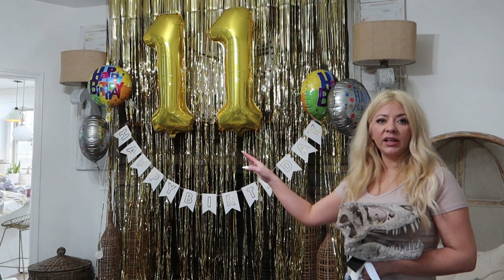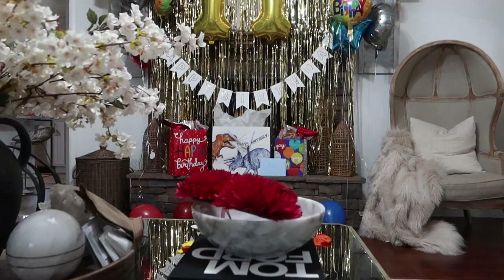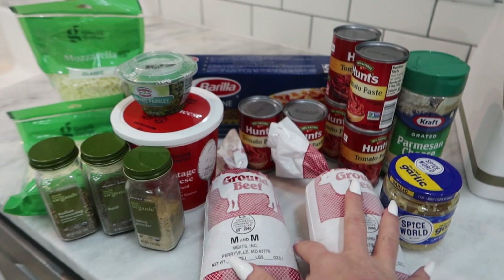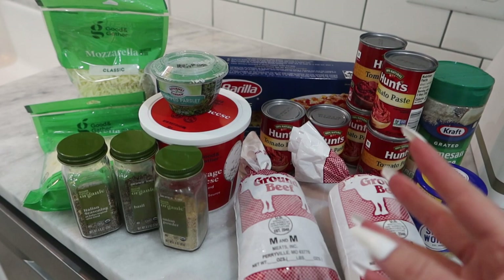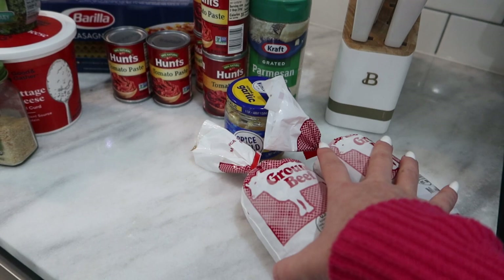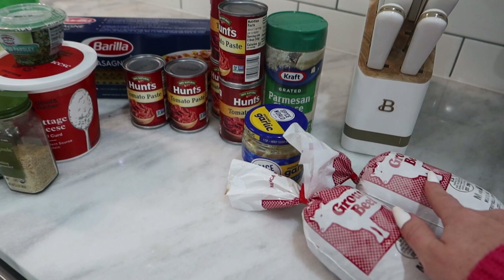I'm going to get everything cleaned up. I still have to put my groceries away and then I will get started on the Valentine dinner. Here are all the ingredients that I'm going to be using for the lasagna. I've got ground beef, and the reason I have two is because I think I'm going to make two lasagnas — since I can't have cheese, I'm going to make a cheeseless one. You can also use Italian sausage and ground beef mixed, but we've always used ground beef. That's just what the kids like.